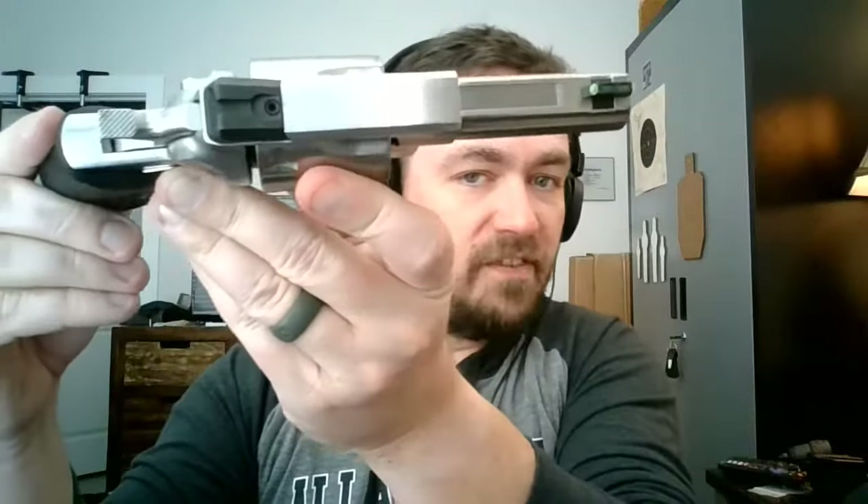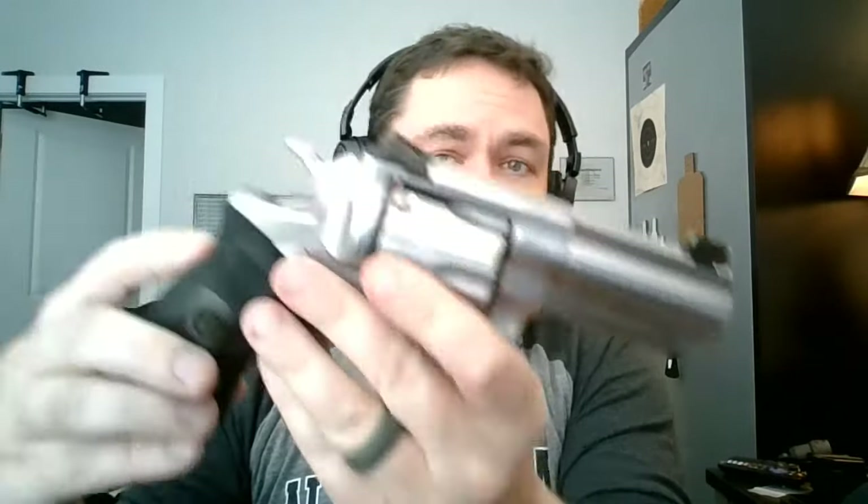What sets the WC guns apart from the regular GP100 lineup? Well, they all have a 3-inch barrel — that's 3 inches in my house too, guys. They all have better-than-normal factory sights. The 10mm version here has a fixed Novak rear and a green fiber optic front, which I really like. I had a .357 Magnum version a few years ago that had a brass bead front sight, which I like less than the green fiber optic.